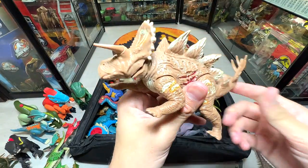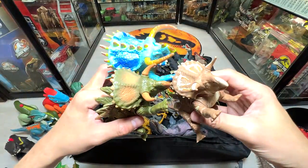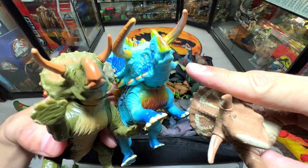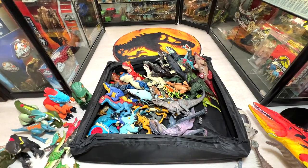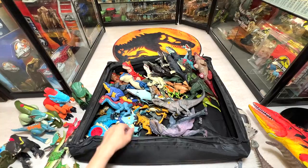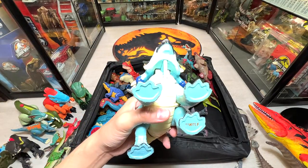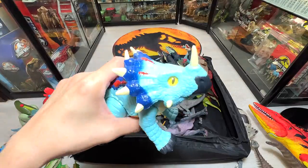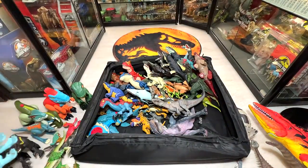Here's another Stegoceratops — a brown version. So we now have three different versions. This one is definitely the coolest — it looks like it's maxed out at maximum level. And this is a Styracosaurus from Imaginex, quite a cute one.